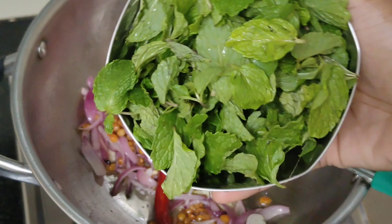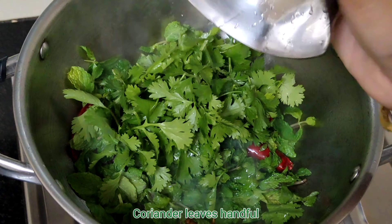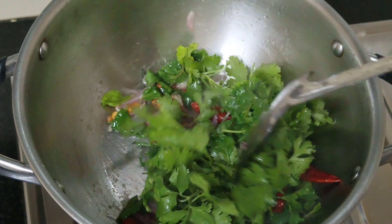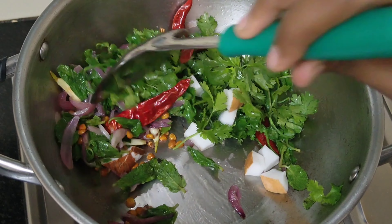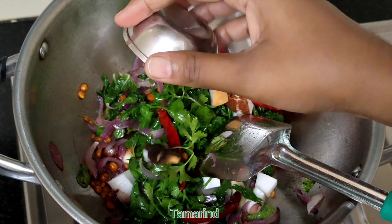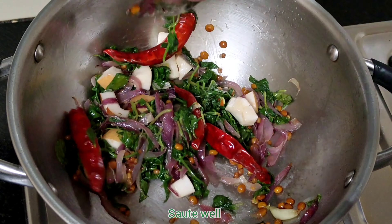Now look at this. Prepare the ingredients and make some more of this. Now let's see how to proceed.